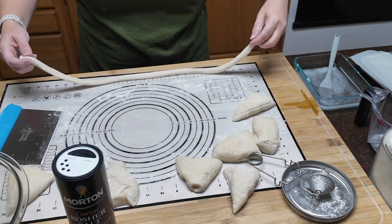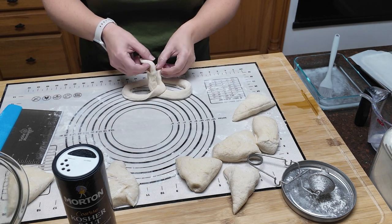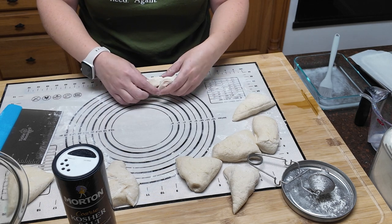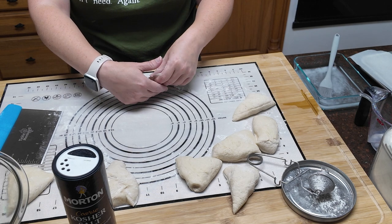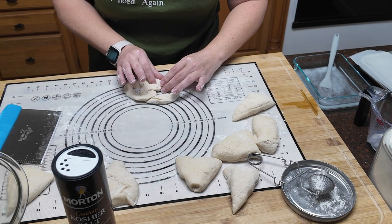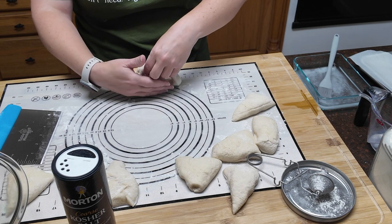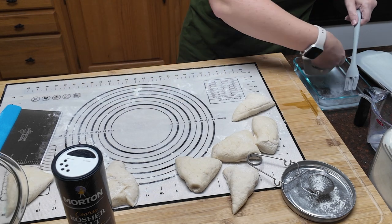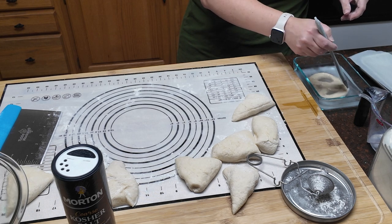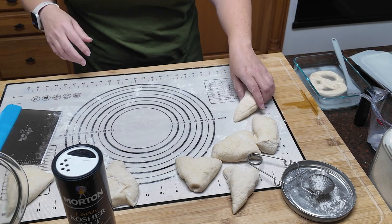Now we're going to twist it into a pretzel shape. I kind of go like that — you want to give it a twist in the middle and then kind of press down here. Then it does not want to stay, so I'm going to really press down there. And then you put it in your pan of water. According to the directions, make sure you're letting it sit there for a minute, so while one is soaking you can roll the other one.